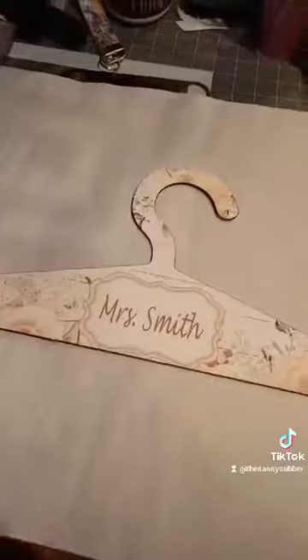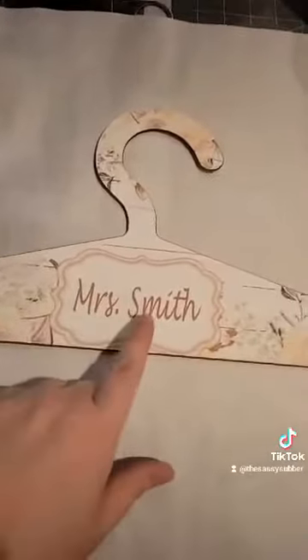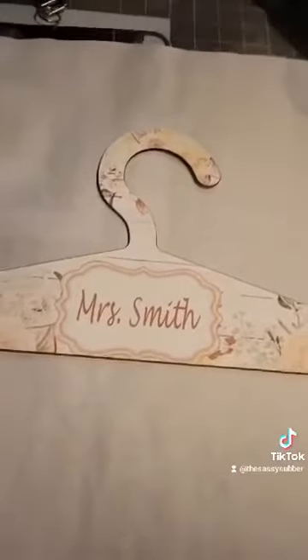Then you want to peel it back to reveal this absolutely gorgeous hanger for the future bride. Now we're going to press the back side because these are double-sided. I'm going to put the name on the front and we're going to put the date on the back.